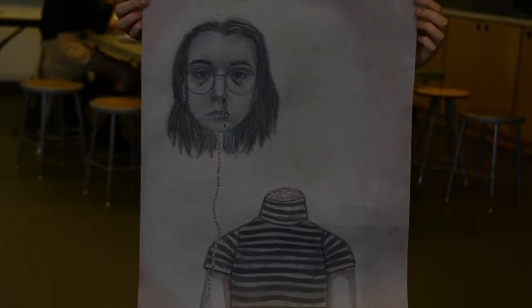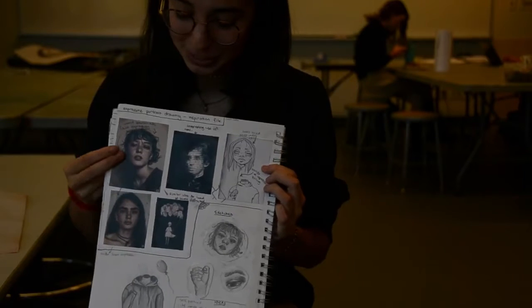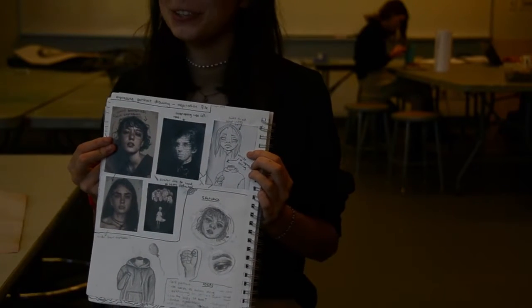My project is surrounding the theme of self-detachment and loss of identity. I brought in the idea of a detached head and incorporated words into that, using them like a balloon string and throughout the image. Here I have some inspiration photos for facial expressions.